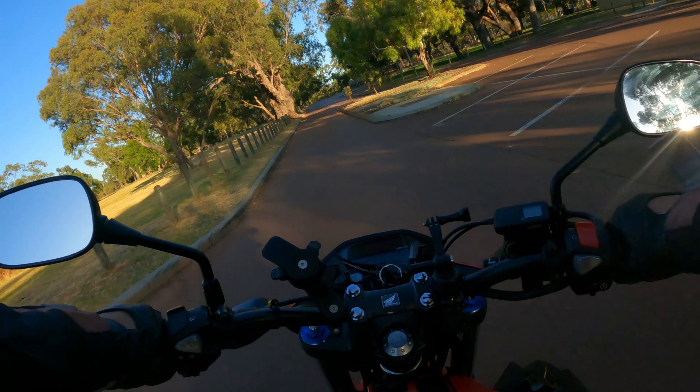The 2017 model came out at about $7,200. I think you can get one in a private sale these days for about $5,300, depending on the peak bike season and all those sorts of things. But the ergos on this bike are absolutely magnificent.